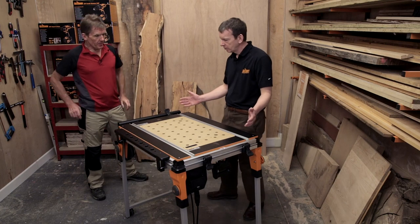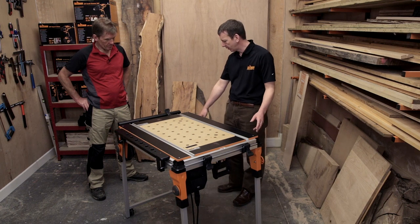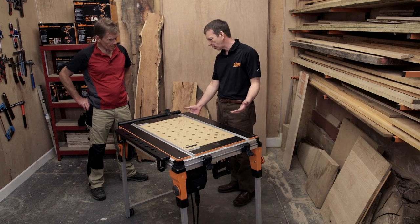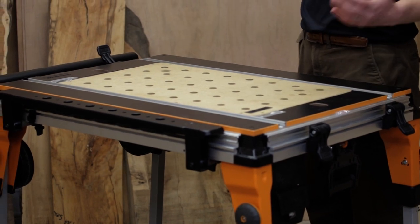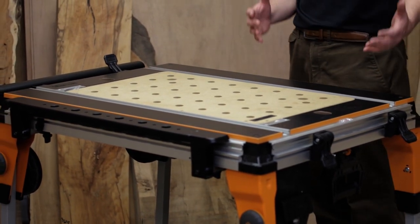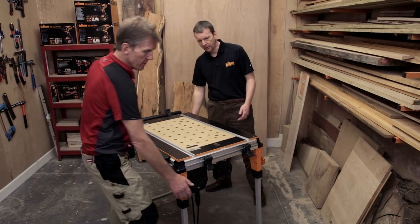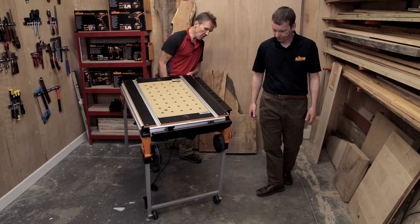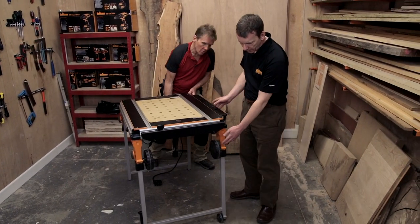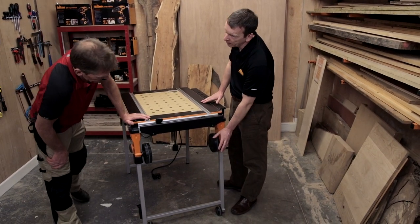The initial table here comes with a clamping table and a set of little positional wheels, so if you're in the workshop you can just tilt one end and move it around for short movements. But if you want to take this out on site, the legs fold up underneath. We've got legs, little positional wheels, and then a set of more rugged transit wheels.